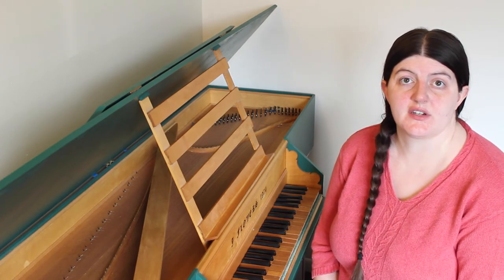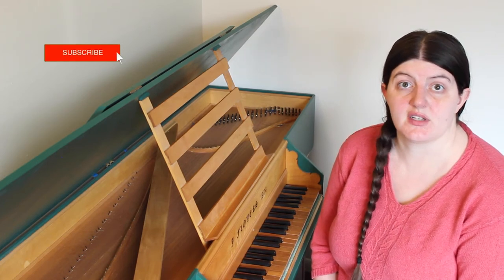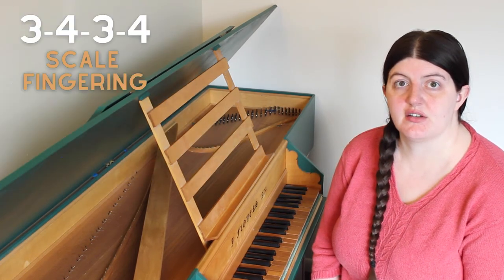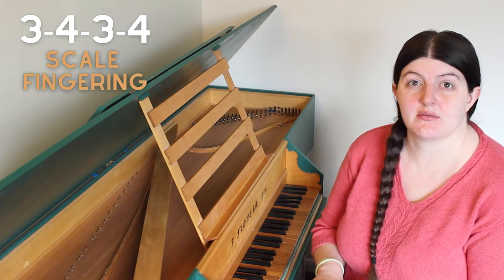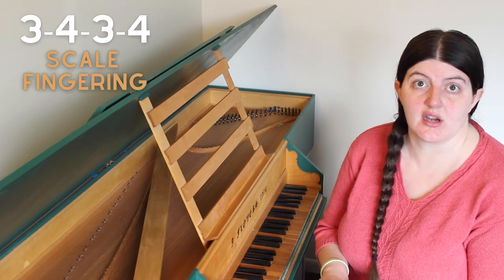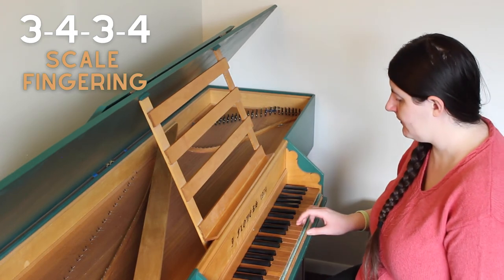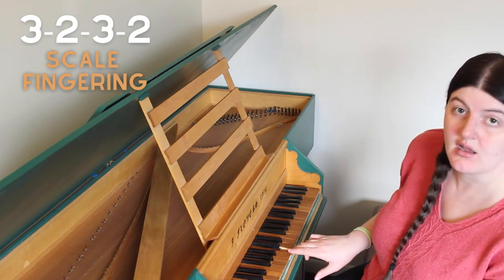I'll discuss harpsichord fingerings in detail in another video because that's a large subject, so subscribe if you'd like to know when that comes out. A great example of this sideways motion is a 3-4-3-4 scale, where you use just the third and the fourth finger repeatedly, which is a common fingering in early harpsichord repertoire. And then 3-4-3-1 on the way back down.